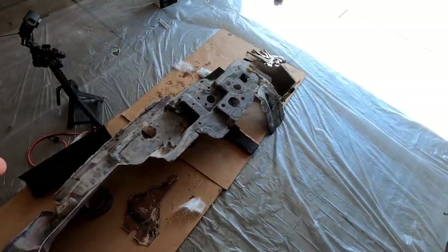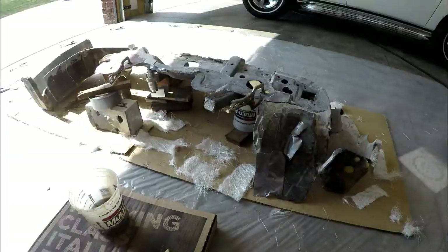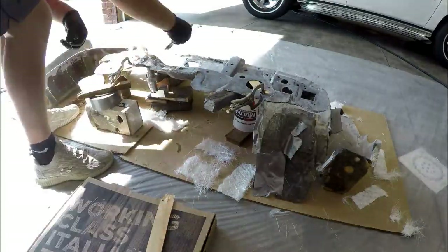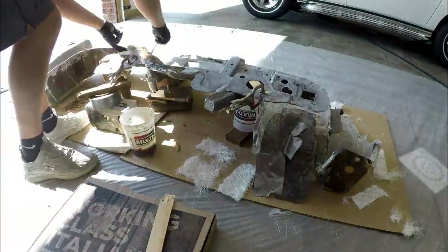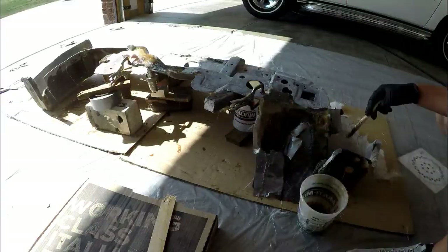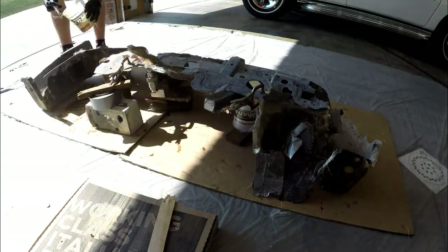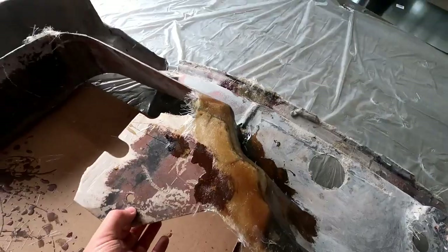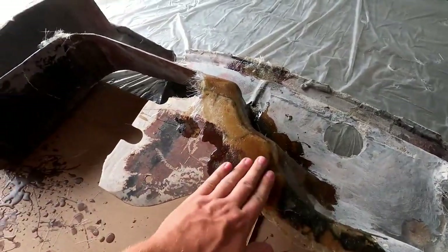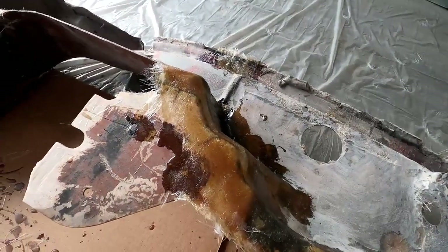This really sketchy fiberglass rig worked. Everything bonded up nice and solid. This little piece is on here really well — just a little bit of grinding and it'll have a nice shape to it. It's already got a good contour, so this will blend in real nice.